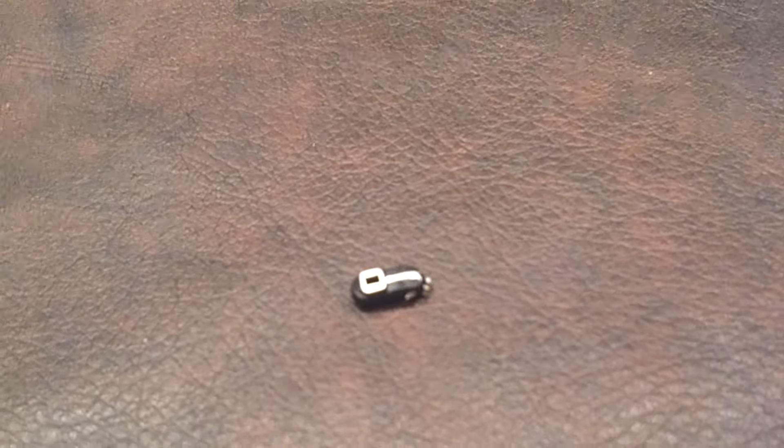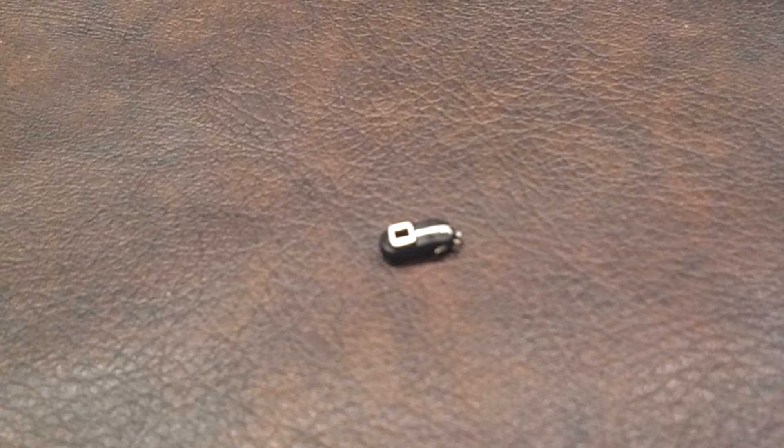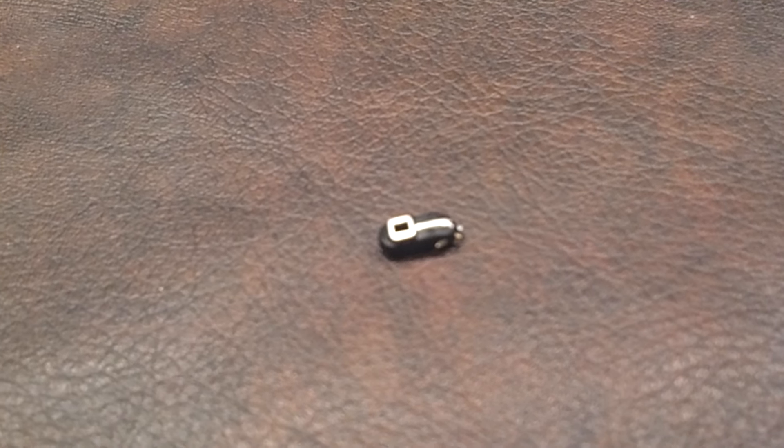Next up, he came with his communicator. This looks to be fairly movie accurate as to how it was shown in the Phantom Menace.